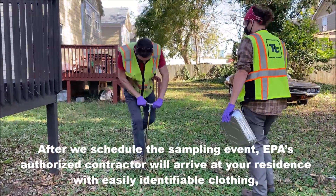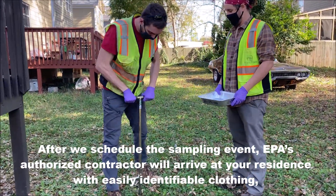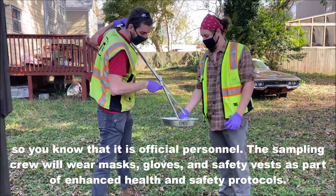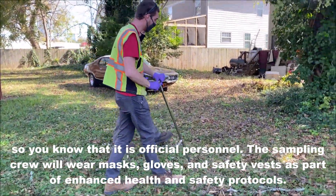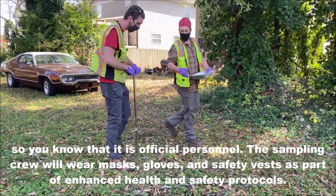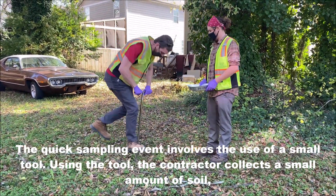After we schedule the sampling event, EPA's authorized contractor will arrive at your residence with easily identifiable clothing so you know it's official personnel. The sampling crew will wear masks, gloves, and safety vests as part of enhanced health and safety protocols.